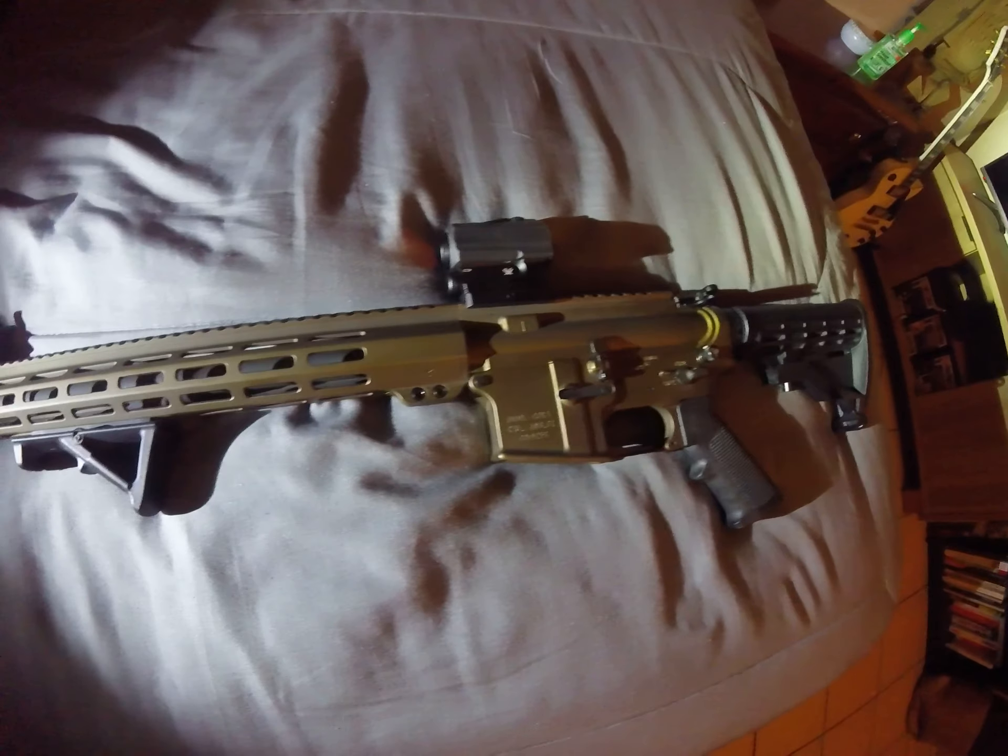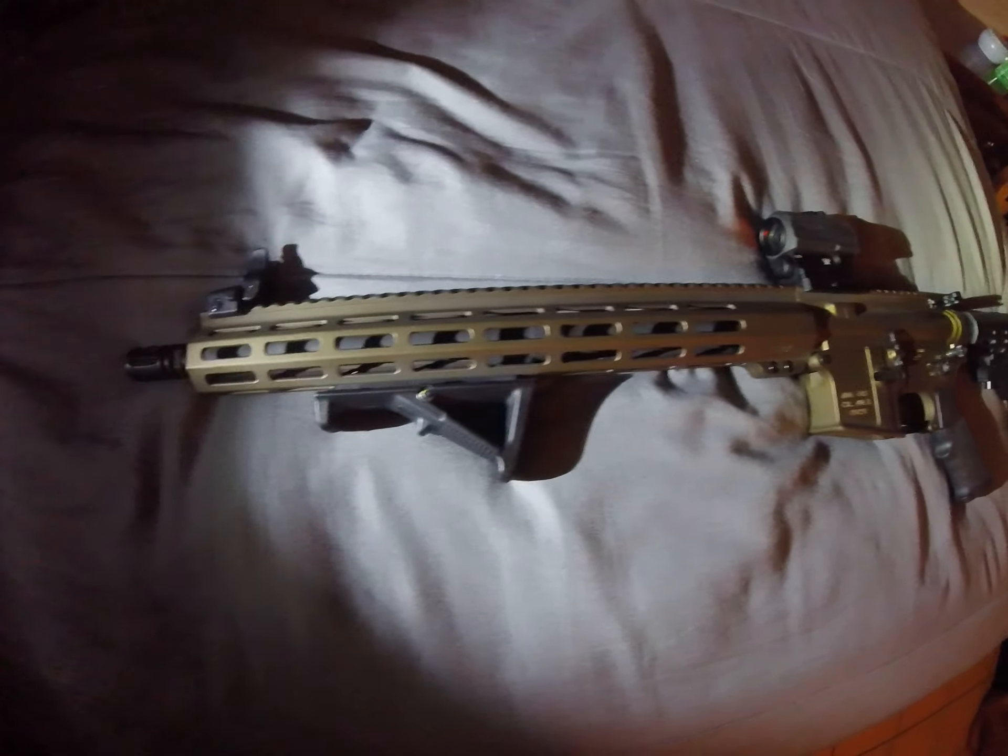This thing's a blast. This is a quick little video just showing off my AR. I'll post some videos of me shooting it pretty soon.